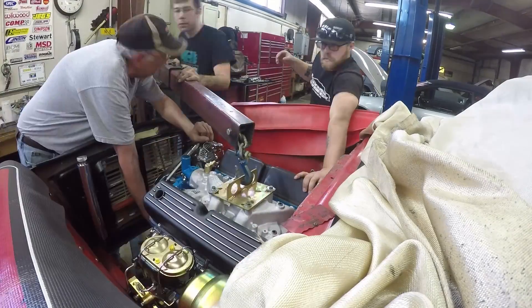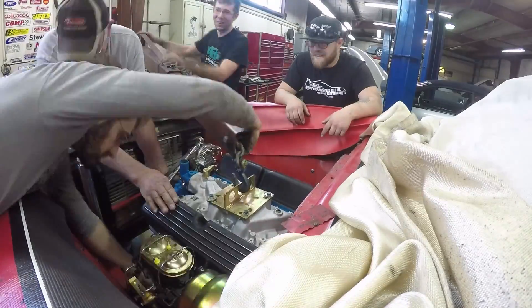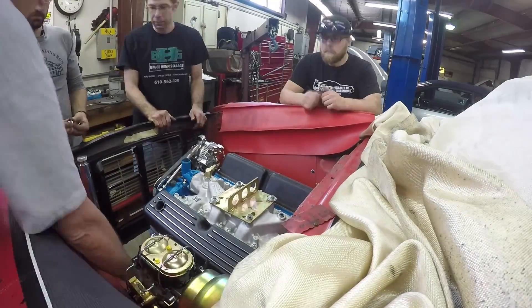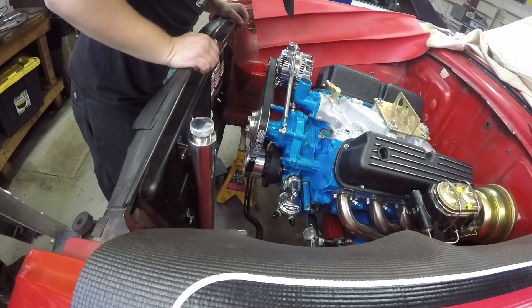But it makes me feel a lot better. The big motor is in, and I can breathe a little bit easier this week. It's been a long trip. Thank you for staying with us. But there it is — it's in.